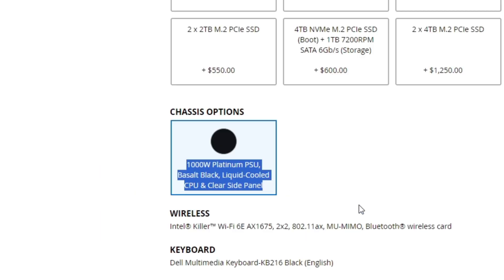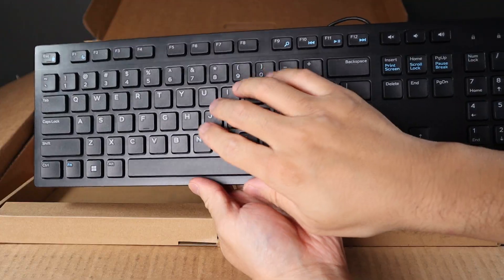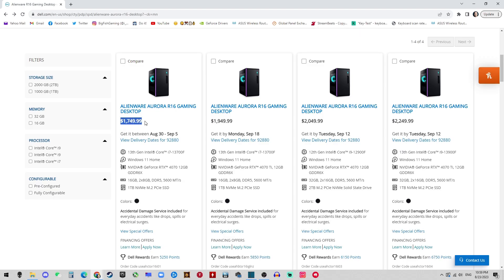For any configuration, there are no QuietTech cooling options anymore. Also, you can't opt out of the e-waste keyboard and mouse combo — you just have to have them.